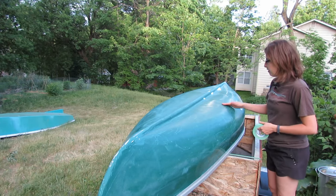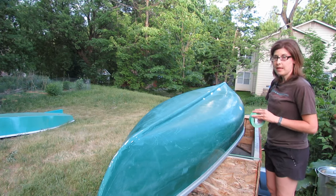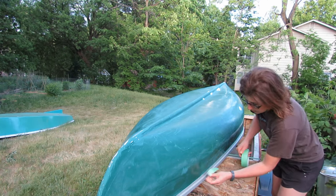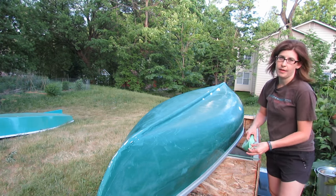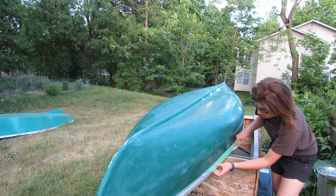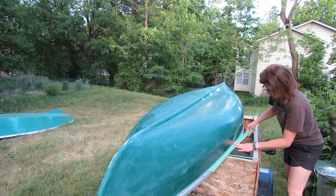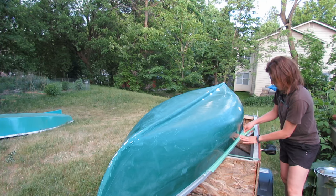I've finished getting the dust off the boat so it just looks kind of scuffed up now. I'm getting ready to paint, so I'm going to use this painter's tape to cover up the gunnels - I just don't want to paint the aluminum gunnels. So I'll just tape them nicely here so that we don't end up making a mess, and go all the way around the boat.